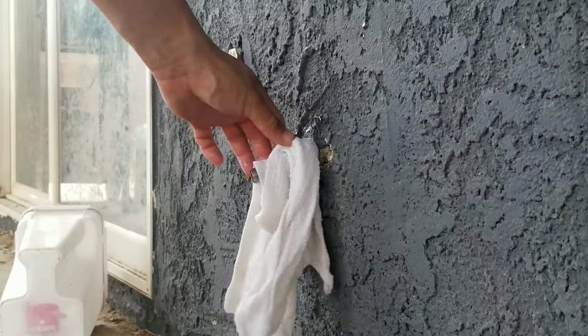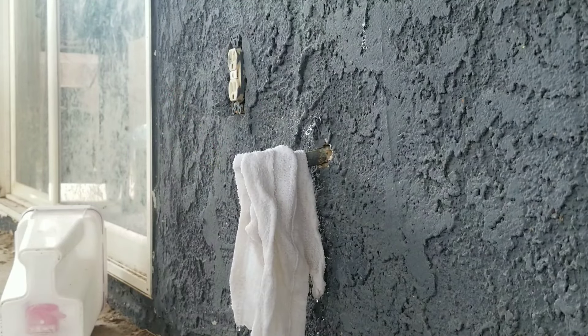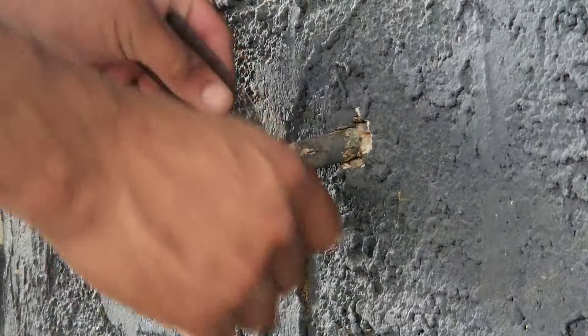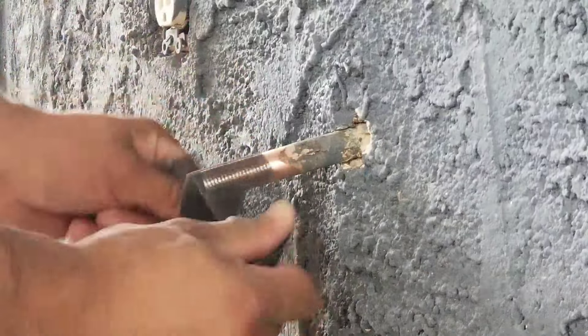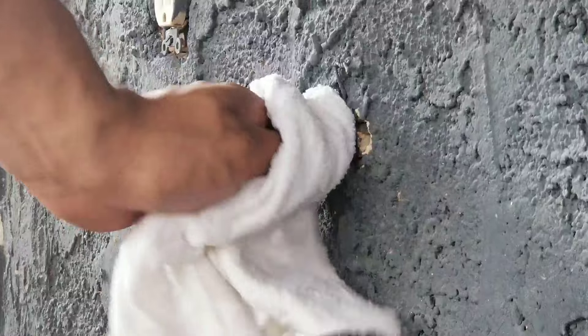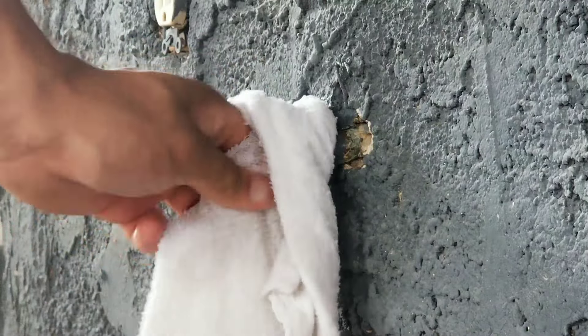I'm going to use that rag to help cool it off. I'm going to clean up the lines so I can install the new hose bib. You want to clean up the lines — there's going to be debris on them. You want to clean the lines as best as you can.